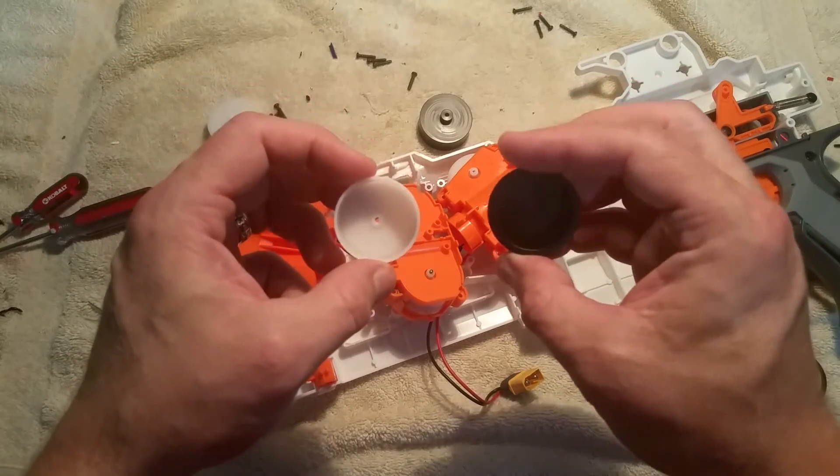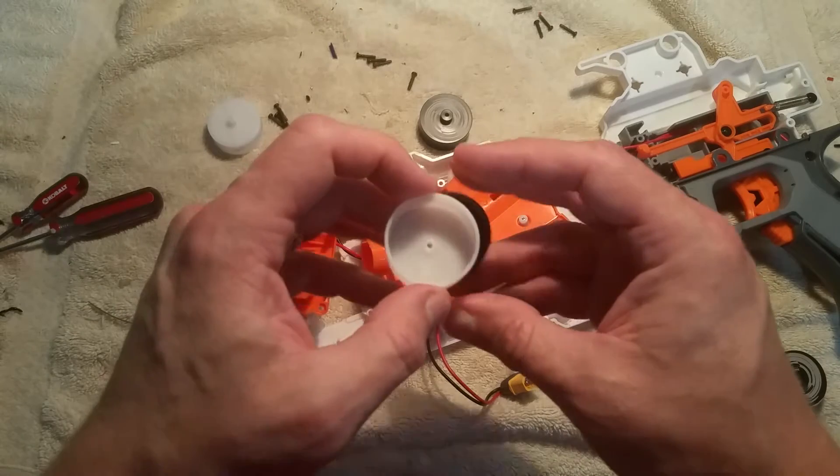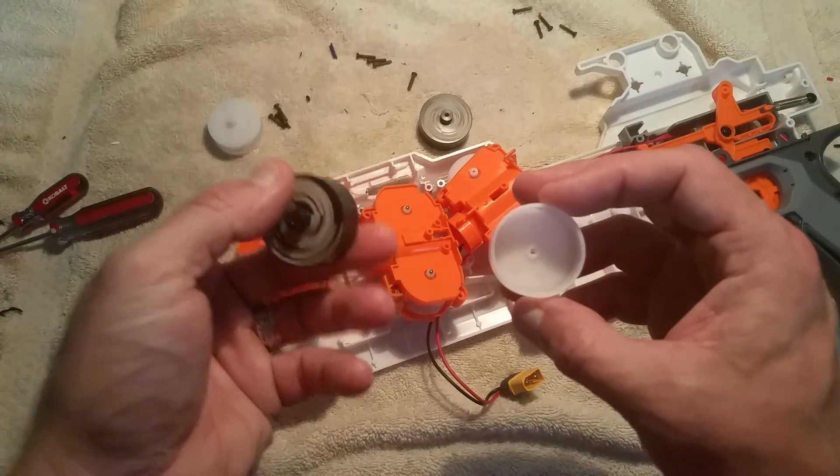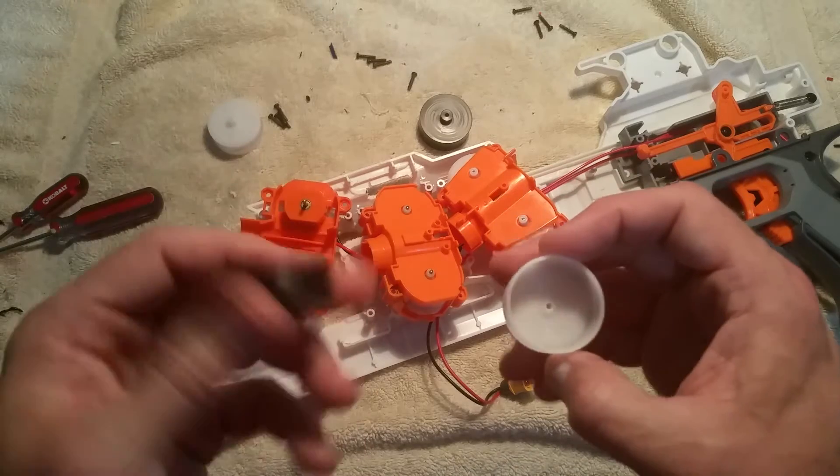It's probably going to adversely affect spin-up time. We'll see if it actually affects the shot. We're changing one variable here — just the flywheels.